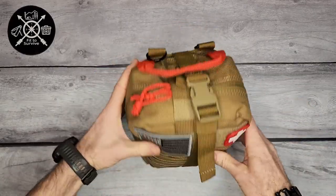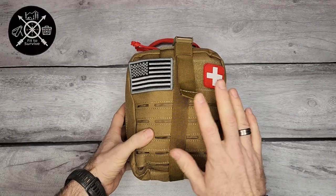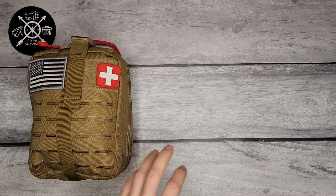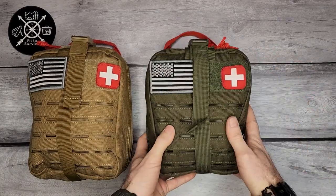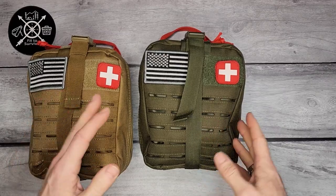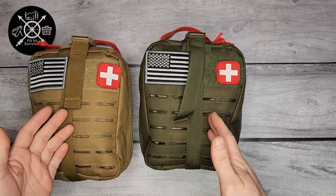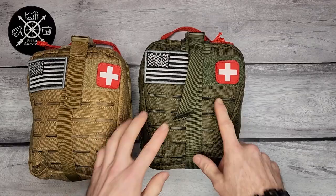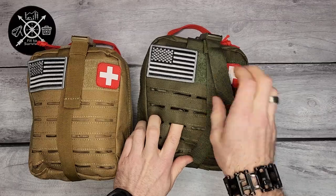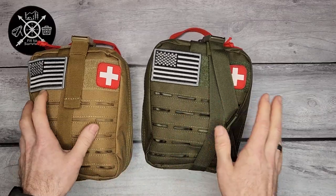This kit comes in a couple of different colors — there's this tan color, and then OD green. Having different colors means you can match it to your current gear. There's also some interesting MOLLE on the front if you wanted to attach something else there.